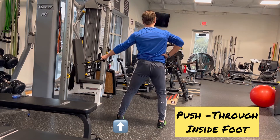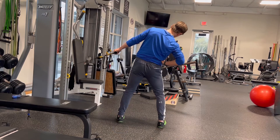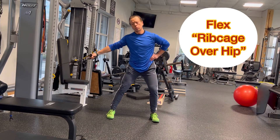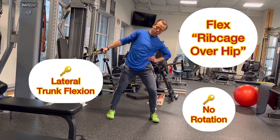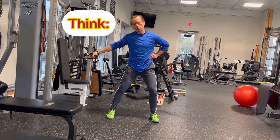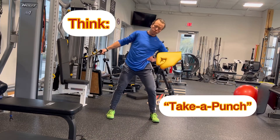Push through the inside foot and think flex the ribcage over the hip, as opposed to just leaning to the side. No rotation — it's pure lateral trunk flexion.